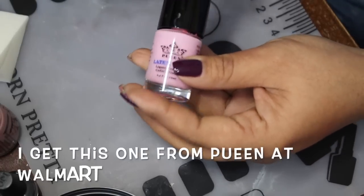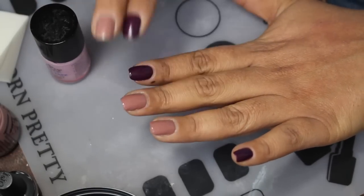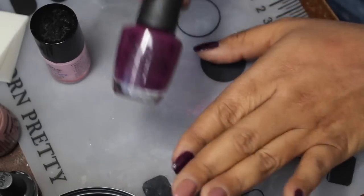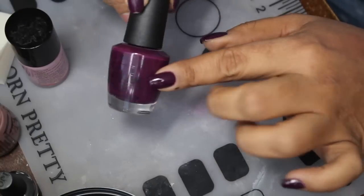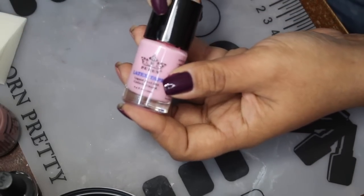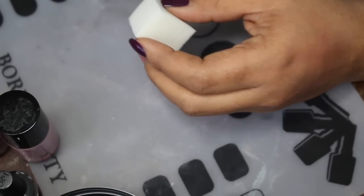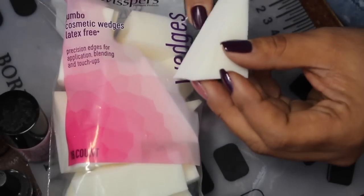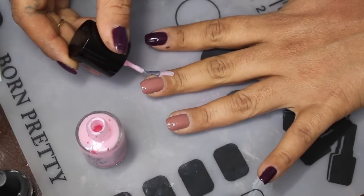What I also use is a liquid latex — this is very helpful. If you don't have it, that's fine, you're just gonna have to do quite a bit of cleanup. The latex helps prevent as much cleanup, especially when using a polish like this because it does tend to stain. So even using the latex, I get it in certain areas and do have to spend a little extra time cleaning up. This one's from Pewien and I got it from Walmart.